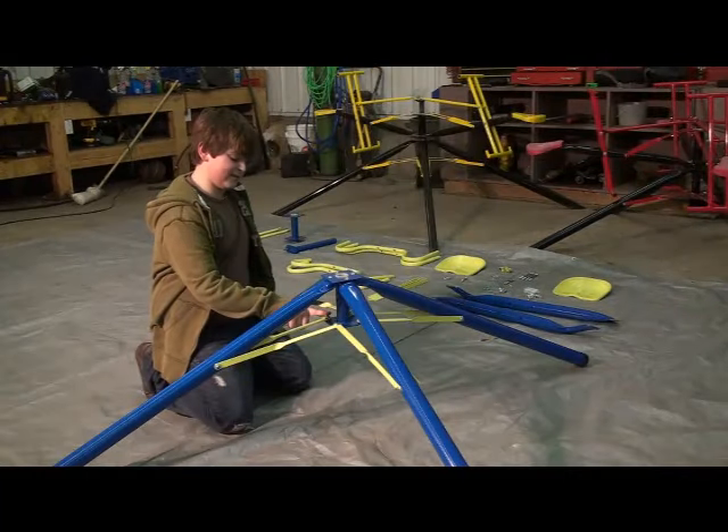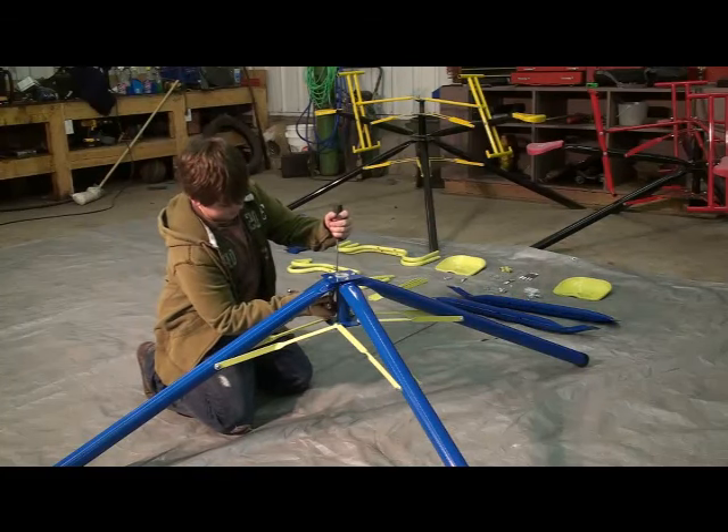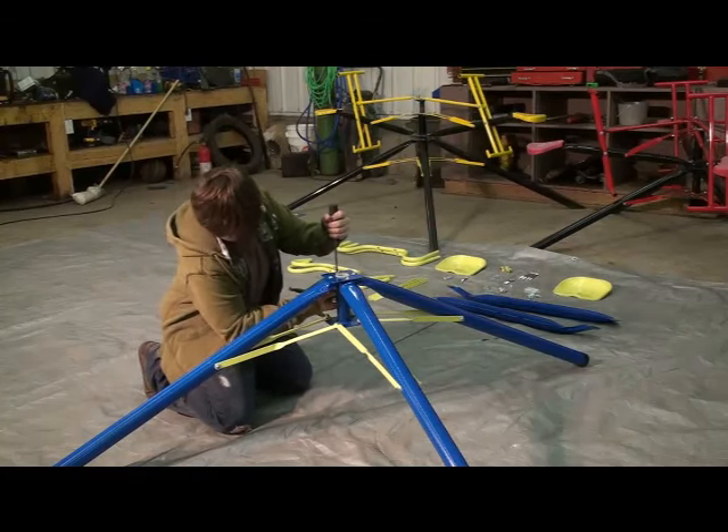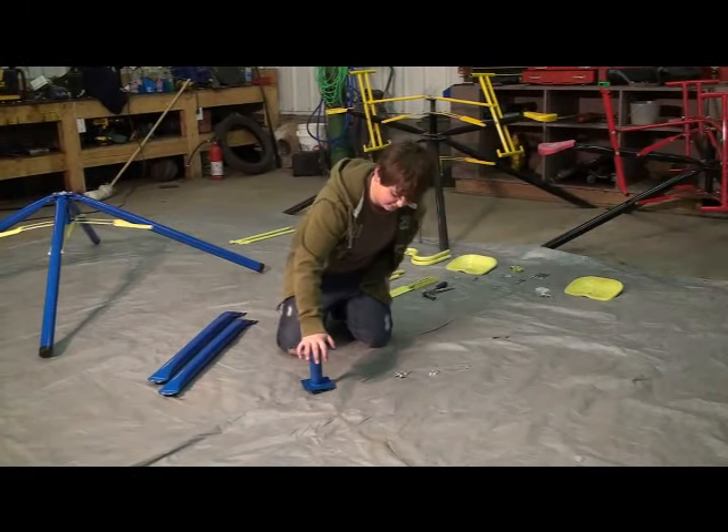After you've got the braces attached to the central hub, you're going to tighten all the other bolts. After you've finished tightening all the bolts on the leg assembly, you can grab the other hub and we'll work on the arms.